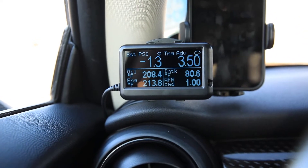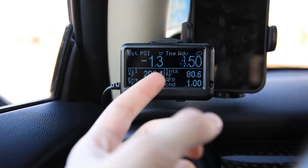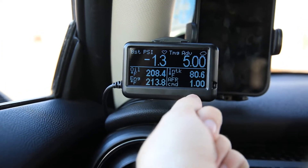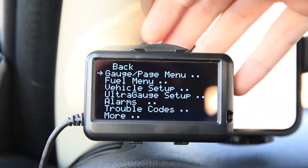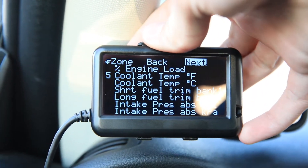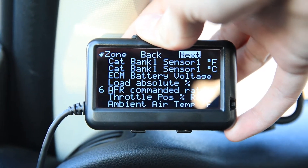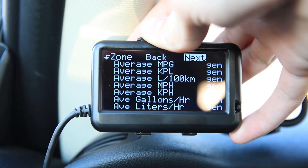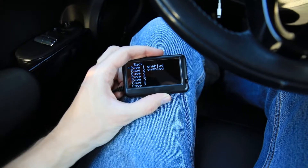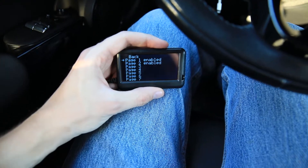I've gone ahead and set up a few pages of displays. I've got boost, timing, oil temperature, coolant temperature, intake temperature, and air-fuel commanded ratio lambda. You can change to your second page by clicking the button on the bottom. There's just so many different things you can monitor — basically anything about your car, you can keep an eye on and make sure it doesn't go out of any of the specs you want it to stay in. There's a total of seven pages, but I've got pages three through seven disabled because I only need two of them.